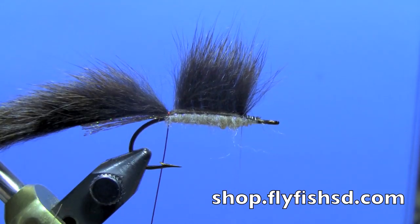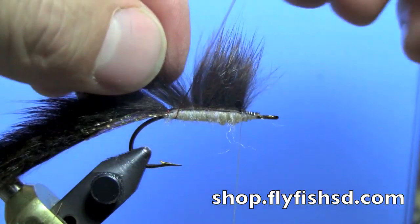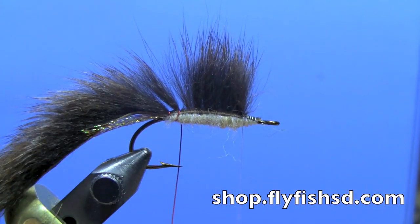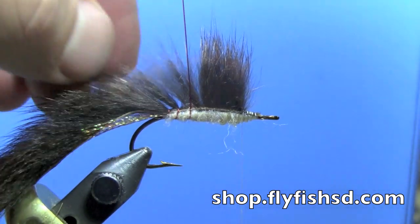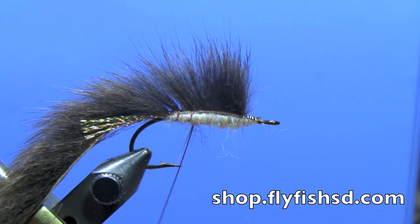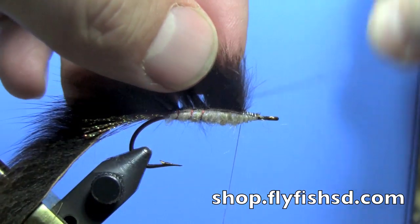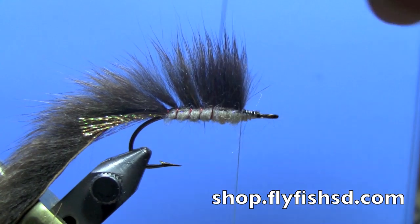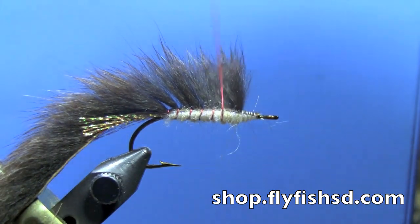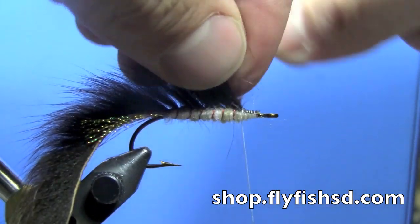To tie in our squirrel strip, we're just going to use the wire ribbing. Fold apart the hair, wrap the wire over to secure the strip, and then as you advance forward, keep doing the same thing — work an opening in the squirrel hair and slide the wire in so you're not trapping down excess fibers. You're keeping that wing nice and full. Keep working that wire forward, spacing out your ribs evenly as you go along. It's a little bit fastidious, but as you tie more of them, you'll get more adept at working that wire through without trapping down lots of the fibers from that zonker strip.